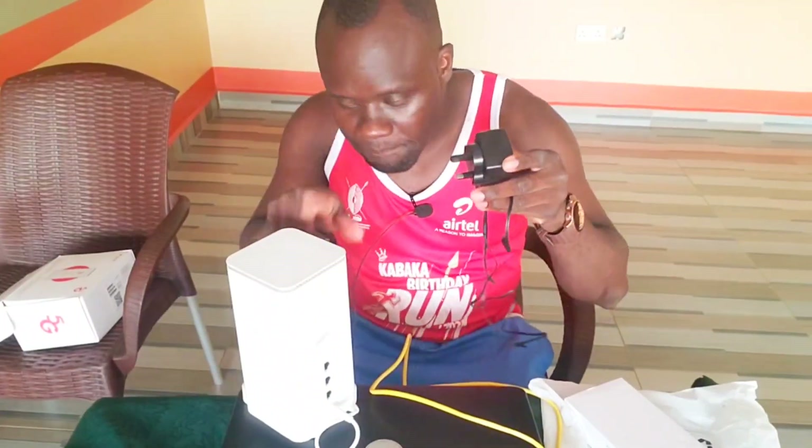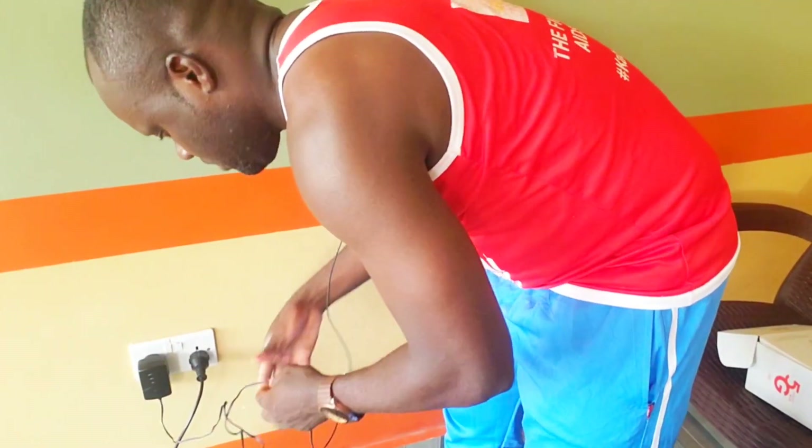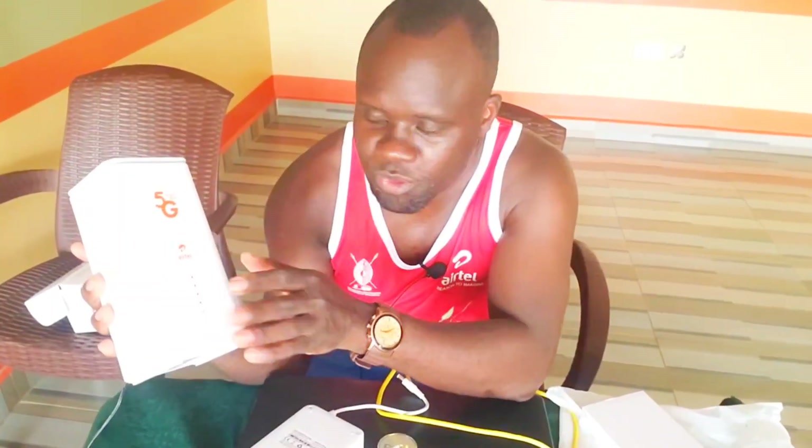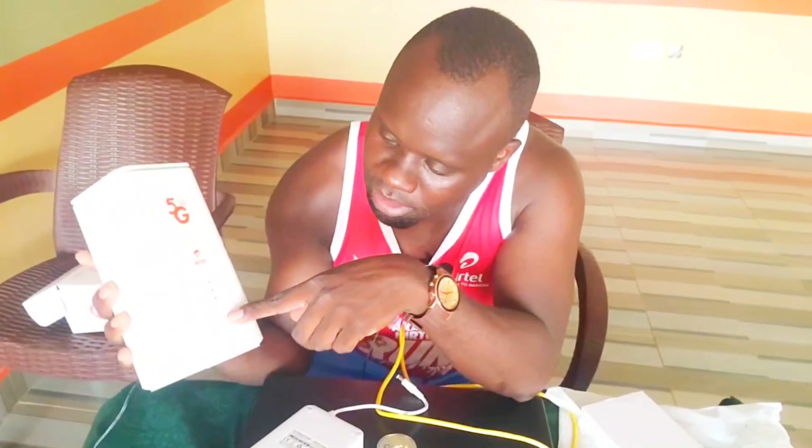I'm going to connect this Wi-Fi router to the socket and we'll see. I can see some green lights — there are green lights showing. This green light here: this is the WPS button. This button is used for connecting your Wi-Fi router to several devices without requiring a password. This Wi-Fi router can connect up to 64 devices simultaneously.